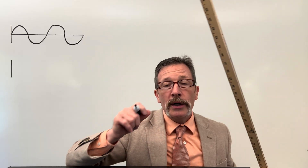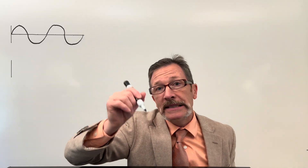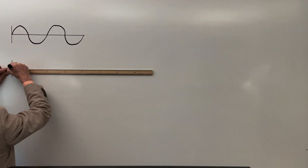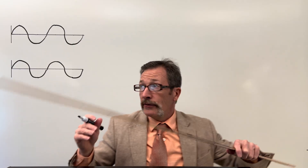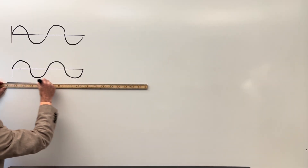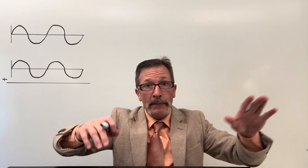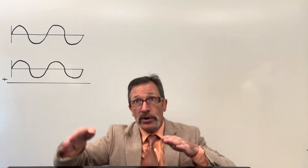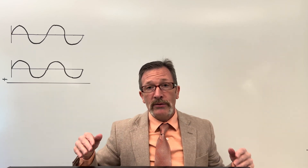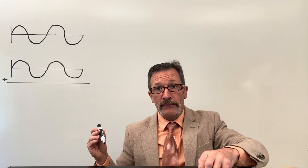We have a transverse wave representing our tuning fork, and we add a second one that's exactly in phase. Now I have two waves to add together — just like any other math problem. These waves have a positive or negative amplitude. Think of them like ocean waves: a crest goes above sea level, a trough goes below. If I take a crest and add another crest to it, the amplitudes simply add together.